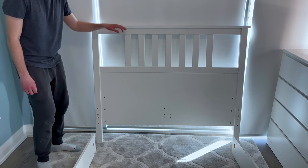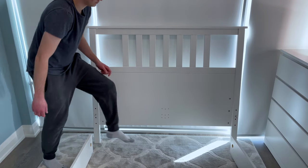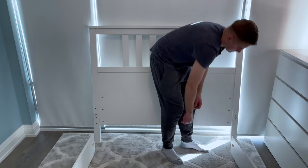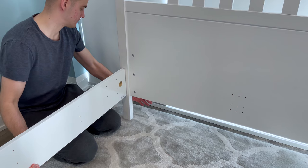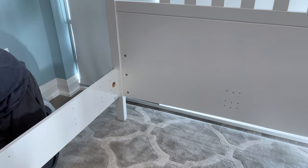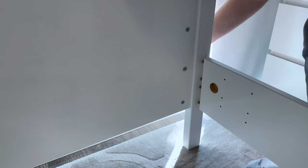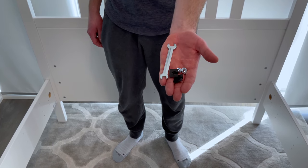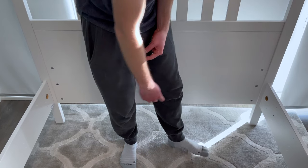Next, bring in the headboard and put it in this orientation. You'll be attaching each side piece to the headboard like this — you may need another person to help you with this step. Then grab two black plastic pieces, two nuts, and a wrench. Secure the side pieces to the headboard using the same exact steps as when you secured the side pieces to the footboard.